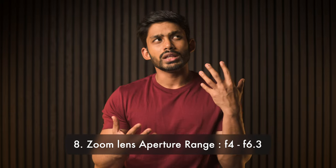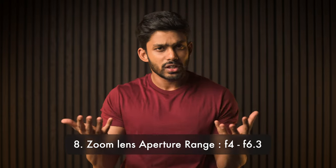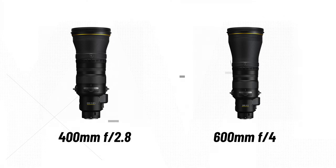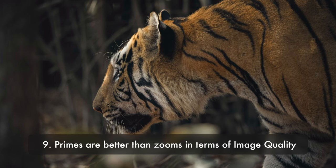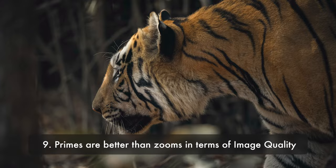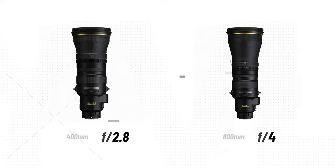Try to stick to a range between f/4 and f/6.3 for zoom lenses. Prime lenses, especially telephoto primes, have wider apertures — like 400mm f/2.8 or 600mm f/4. They're not as versatile as zoom lenses, but the image quality is amazing. The sharpness, the colors, the shallow depth of field is unmatched. The only problem is they're crazy expensive. If you have that kind of money to spend on lenses, I'd recommend buying two — and please give me one.